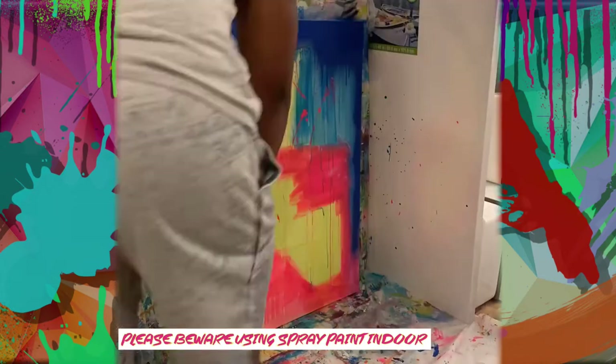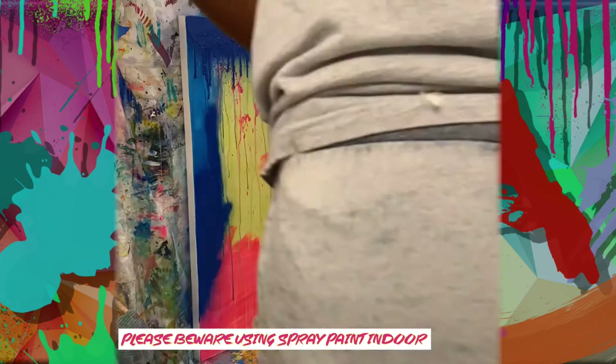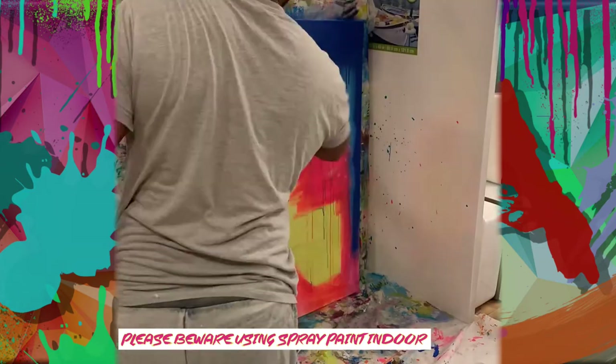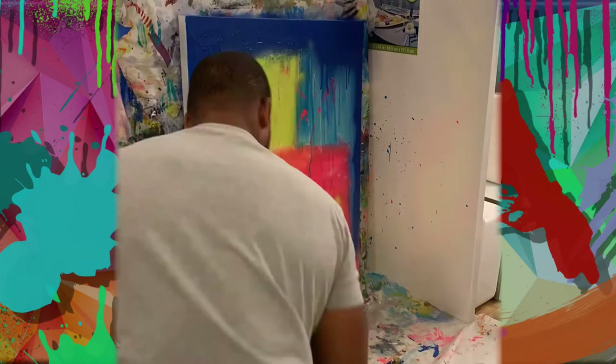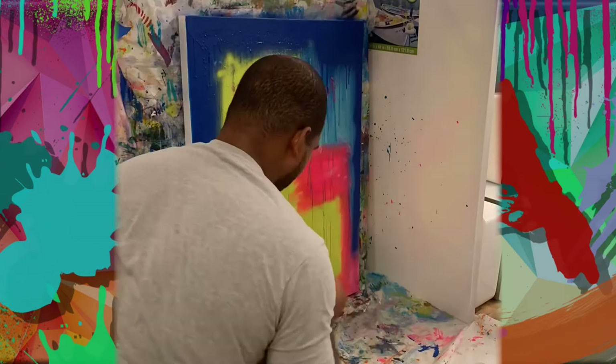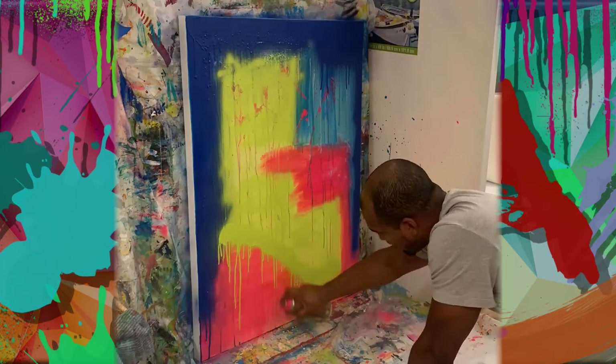I recommend if you are using spray paint to use it in a well-ventilated location or outside. The fume is very toxic — I didn't know that and got a huge headache from the fumes, which led me to take the painting out of the apartment.